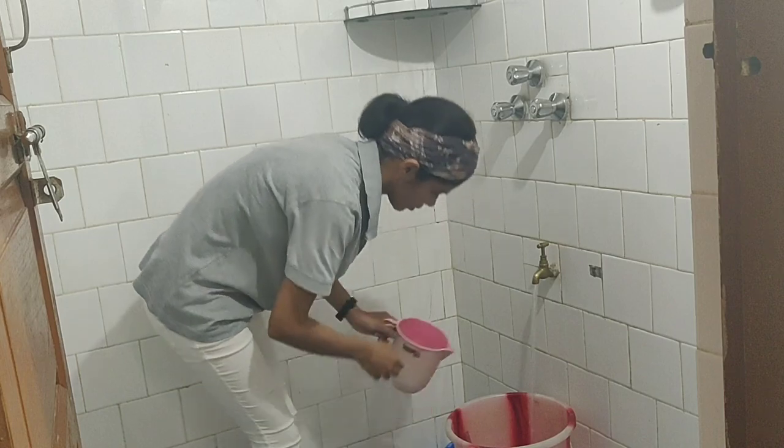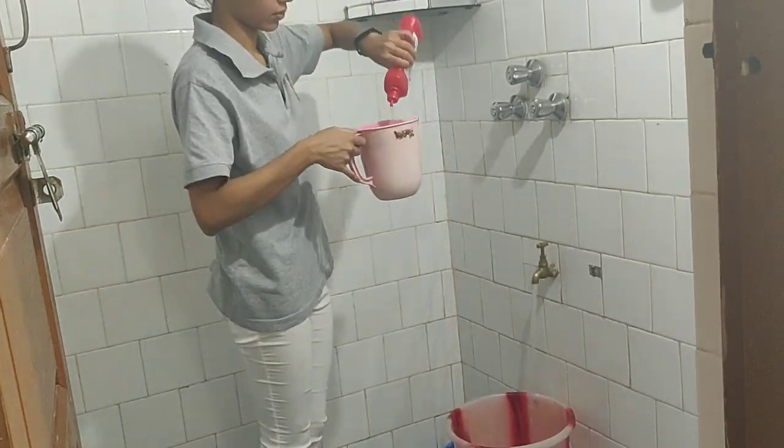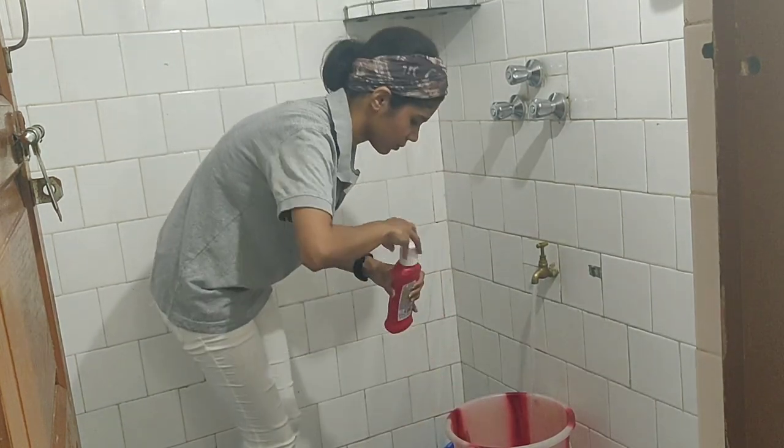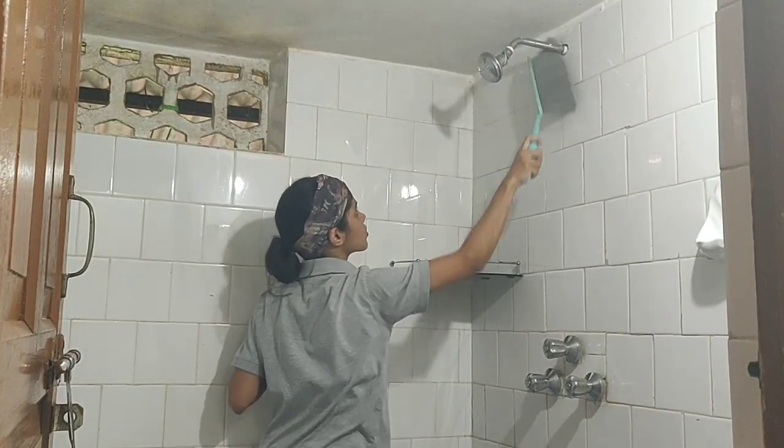For the cleaning solution, I mixed some Harpik bathroom cleaner with water. You could also make a homemade bathroom cleaning solution by mixing vinegar and baking soda — it works wonders and you can get rid of all the oil and greasiness.